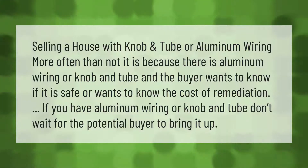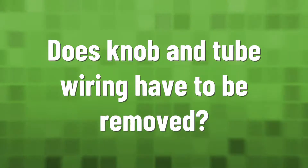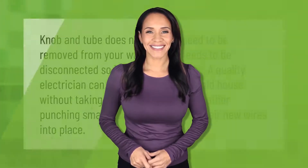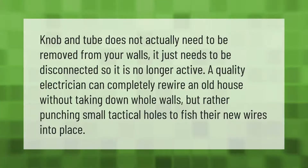Knob and tube does not actually need to be removed from your walls — it just needs to be disconnected so it is no longer active. A quality electrician can completely rewire an old house without taking down whole walls, but rather by punching small tactical holes to fish their new wires into place.